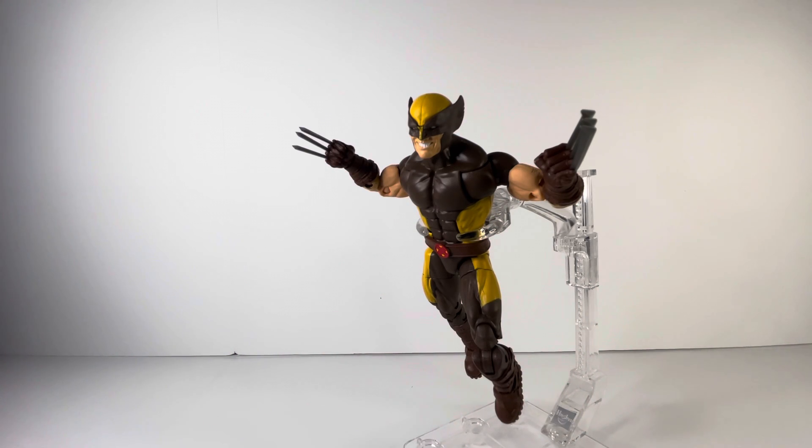For my final thoughts on this figure, I give him an A. I love this figure, and I'm not being biased just because I love Wolverine — I highly recommend you pick this guy up. The entire wave looks great, so I also recommend picking up the entire wave. I read House of X and Powers of X and they were great reads. I picked him up at Target; he's also available at Walmart and Amazon.